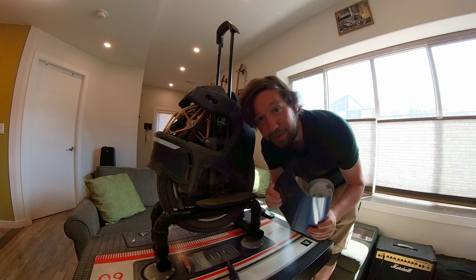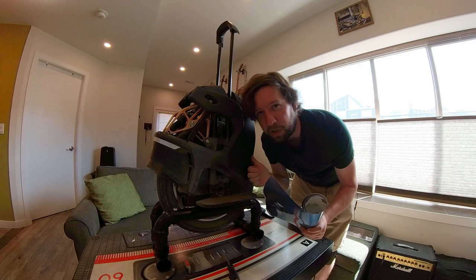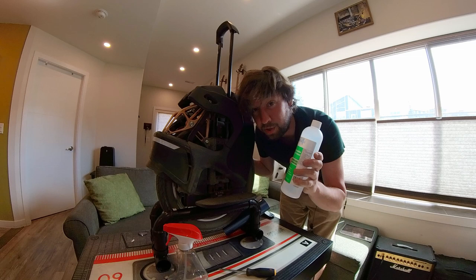The vinyl wrap I bought is 3M series 1080. It's pretty expensive — $10 a square foot — but it's tough, so I think it'll last a little bit longer than if you were to color it with a spray bomb. The tools we're gonna need are just standard tools to remove the panels, an ammonia-based cleaner for the initial cleaning, then an alcohol-based cleaner to remove grease and dirt before applying the vinyl wrap. And for the vinyl wrap we're gonna need a heat gun.